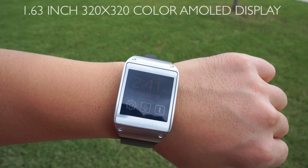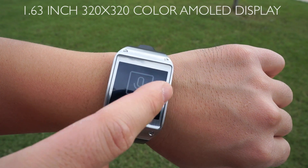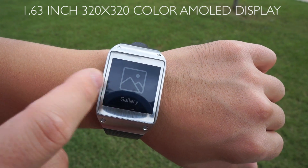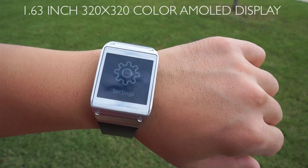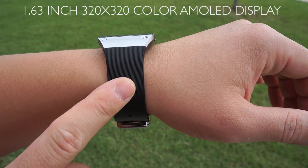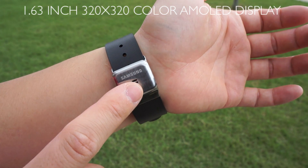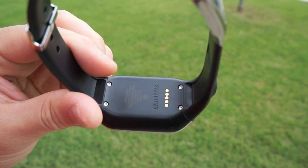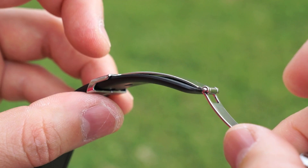The Galaxy Gear features a 1.63-inch 320x320 color AMOLED display and is surprisingly easy to see in the sunlight. The display is responsive, sharp, and beautiful. The band is made of a rubber material and you would think it would feel cheap, but it doesn't. Let me take it off to show you the clasp mechanism — there are pogo pins on the back, and I'll show you what that does later.